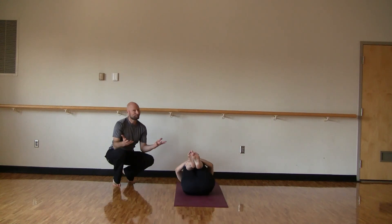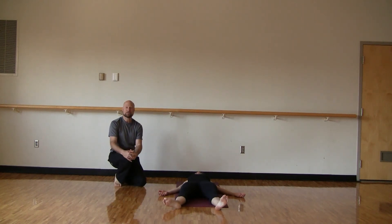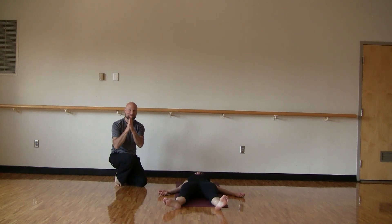And then everybody's favorite — relaxation. Lengthen the legs out on the ground. Allow the legs to separate, let the feet splay out to the side. Turn the palms face up, shoulders relax. Notice your breath — it becomes shallow. That means all the work is done. Try to stay here in relaxation for three, five, even ten minutes. The longer you can stay, the better. And when you're done, come out feeling your strength. Move about your day feeling confident in the work that you're doing — not just on the yoga mat, but in what you're doing in life. Thanks for joining us.